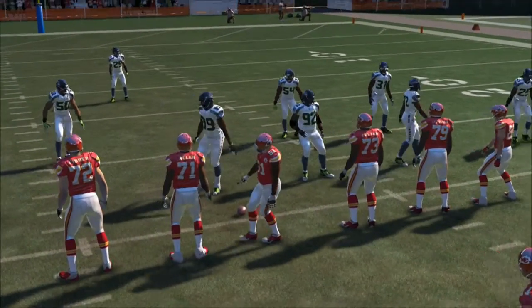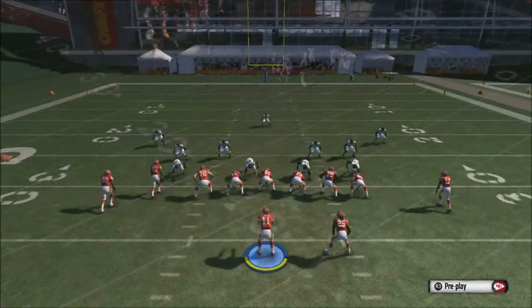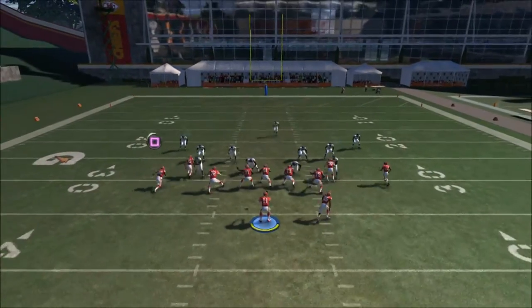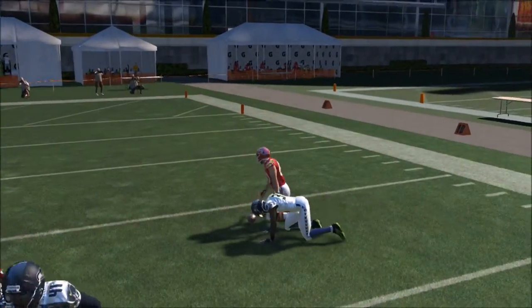Now let's try it on Man-to-Man coverage. I'm trying to do both coverages so you can see what to look for. We're going to do the same setup and your first read is going to be the tight end. We just wait until the tight end cuts to the outside and throw it to the tight end — we get nice yards right there.